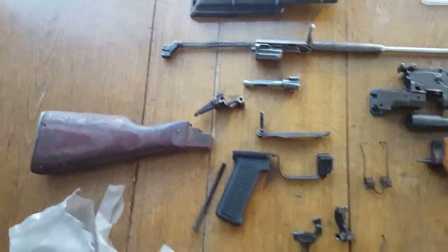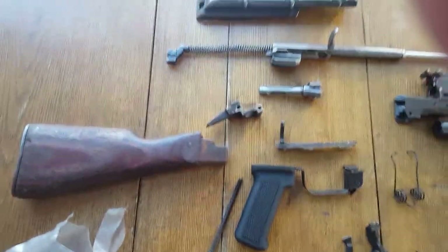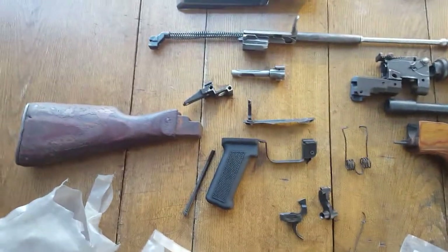Hello everyone. I changed the name on my channel because there's a sci-fi character called Leman Russ and I just thought he was a badass. So I'm really excited about today's video.